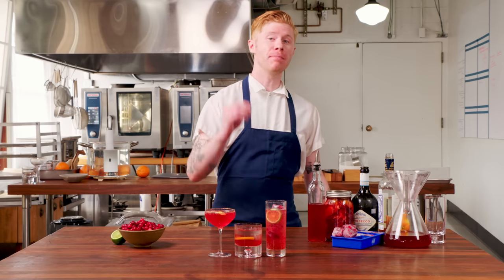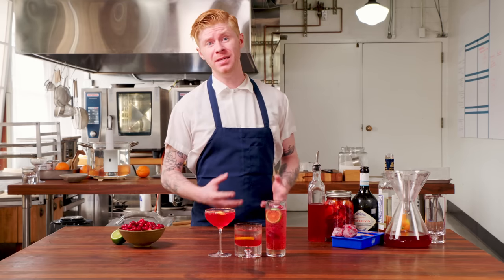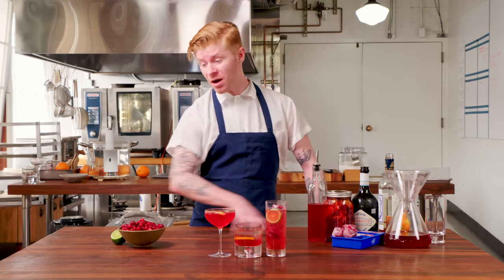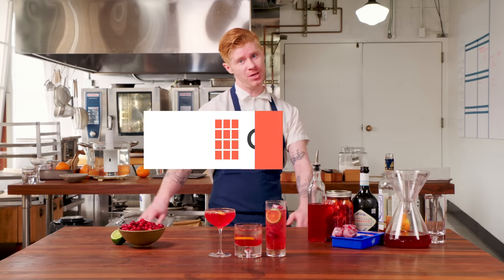That's our tip and trick on how to hack Campari into Cran-Pari using cranberries. It's easy, it's fun, and the flavor is incredible. Make your favorite cocktail, and go to ChefSteps for other fun cocktail hacks, tips, tricks, and recipes. Thank you — give it a try.